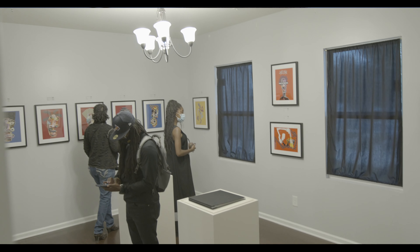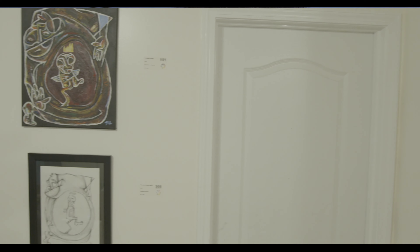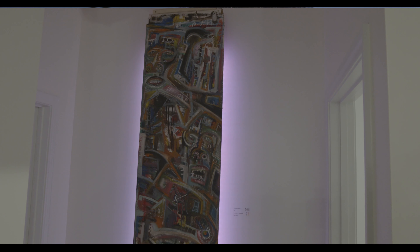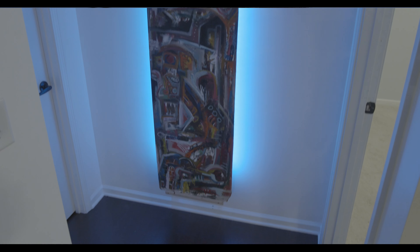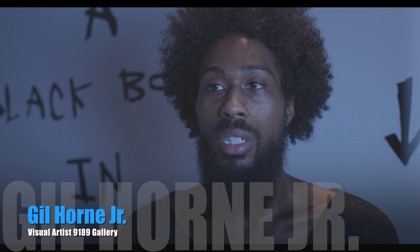A lot of it does deal with mood. I think that mood is really the base of my work. It's abstract. There's a lot of energy that goes into especially a lot of the foundational work of my pieces before I start to define exactly what the image and composition is going to come out to be. But for the most part, a lot of it is based off of mood.